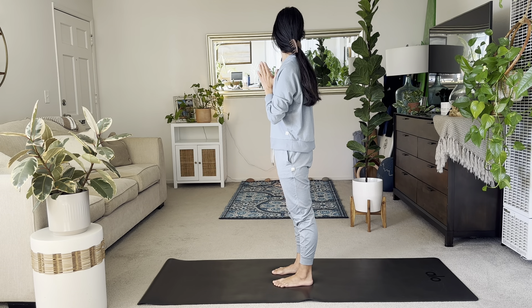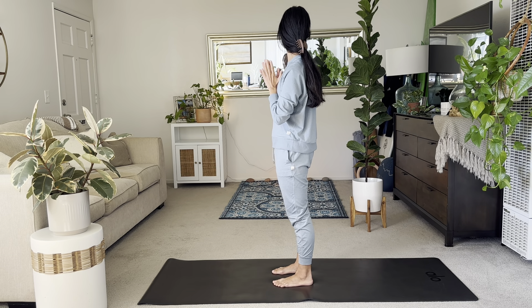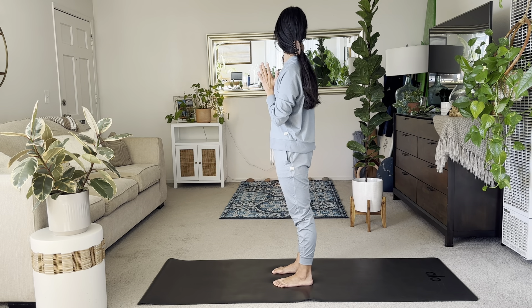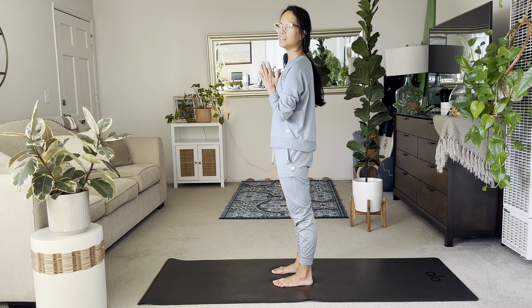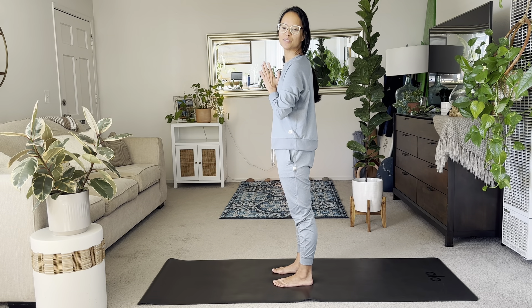Now look over to the right shoulder. Hold it there. Try to relax your shoulders. Look over towards the right, stretching. Hopefully your chin is aligned with your right shoulder. And then inhale center. Taking it to the left. Chin lines up with your left shoulder this time.